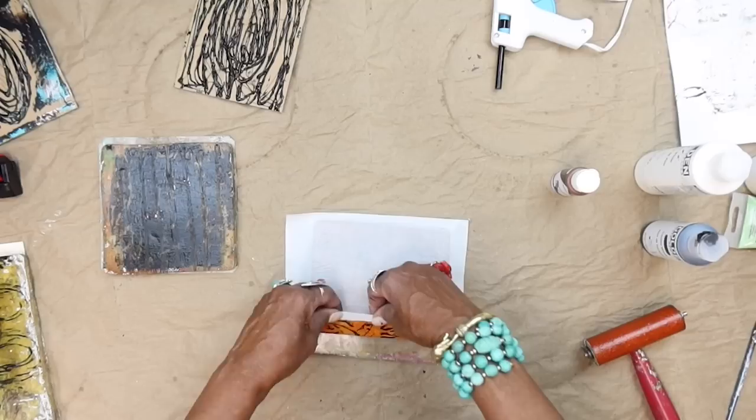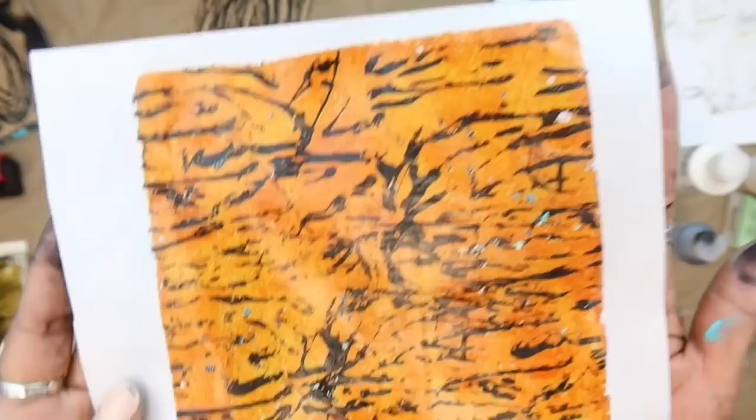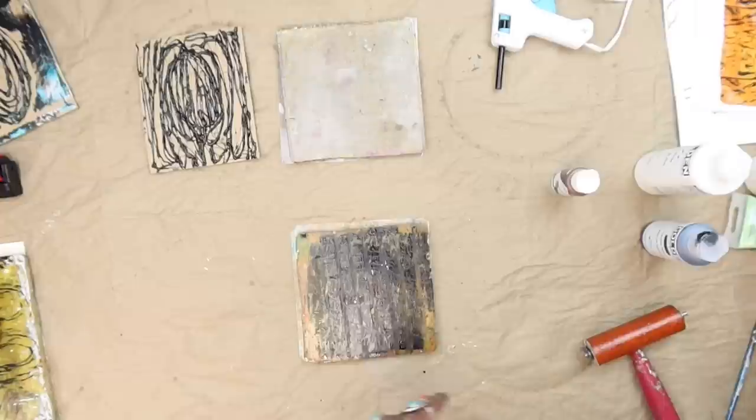So let's go ahead and pull this. Oh, this really has a really nice tiger pattern — look at that, so yummy! Just look how beautiful that pattern is. We just did it very randomly using our own glue gun stencil.